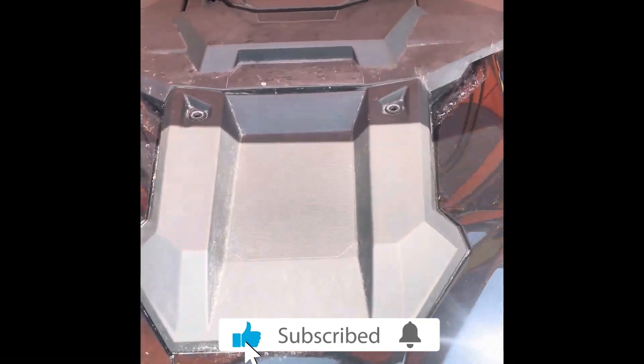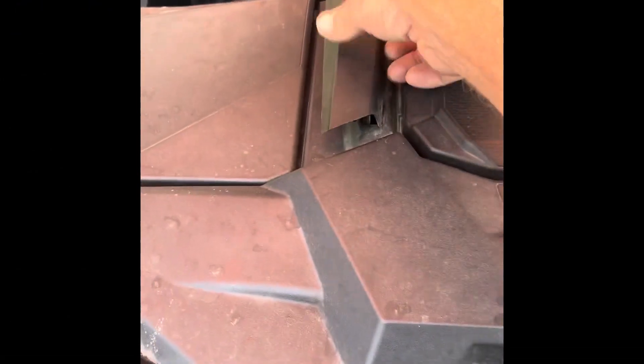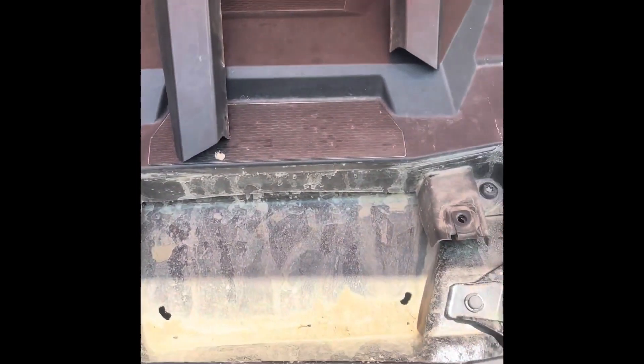We start this by pulling the trim panels on the dash — these lift straight up and clip straight in on both sides. One goes around the glove box and then right above the headlights. They all clip off. There is a total of nine T40s across the dash, and then the front panel pops off as well, with two more underneath it.